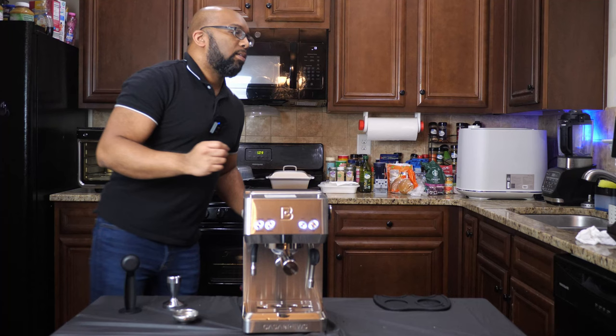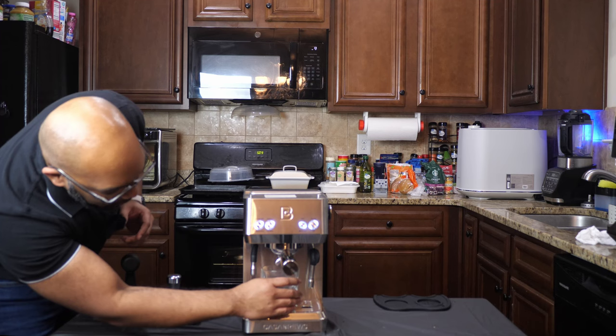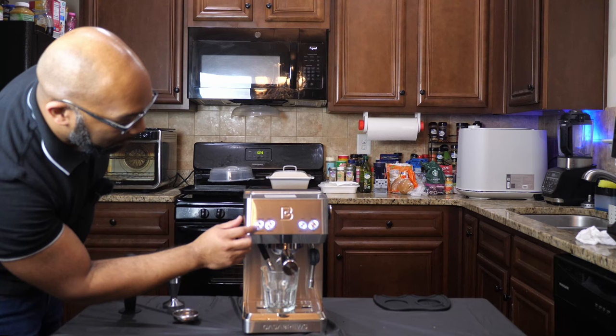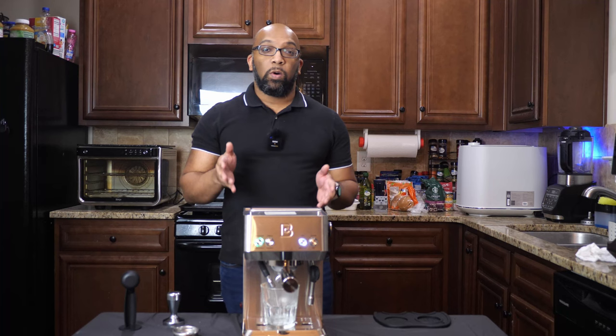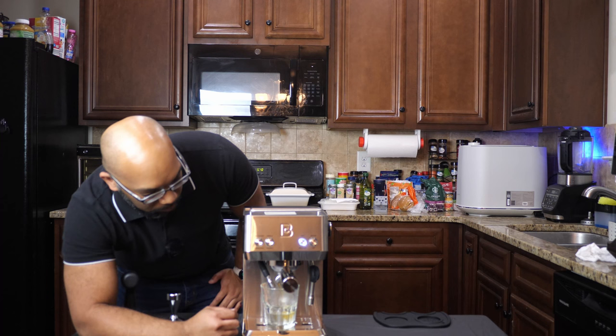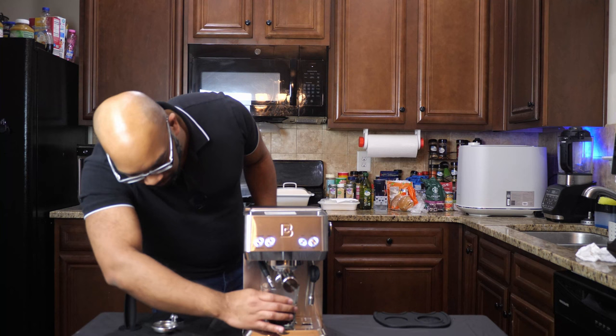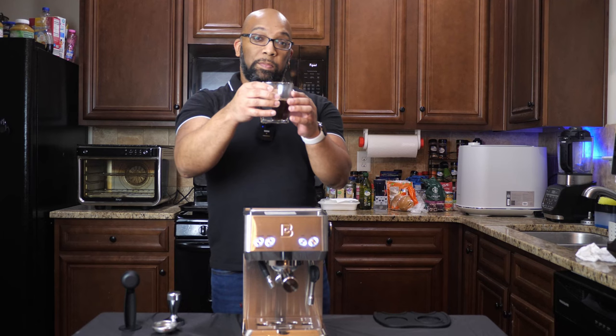I have my glass here and I'm just going to slide it underneath. The hot water wand I'll bring right towards the center of the glass. I'm going to do an Americano, so that requires a double tap — here we go. It's dispensing the water first, and then when that's done, it's going to do the double shot of espresso. If you're curious about what an Americano is, it's essentially just a watered-down espresso. This is about as much as you can expect to get from the Americano setting.